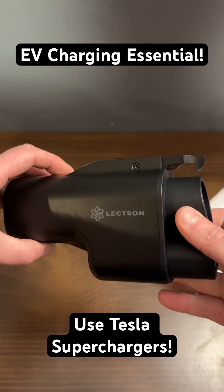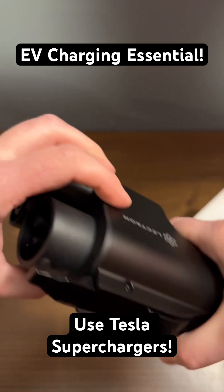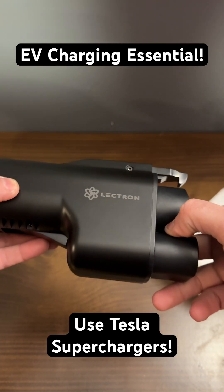We will be testing this on the channel soon and cannot wait to try it. Thanks to Electron for sending this to us — I really appreciate it.